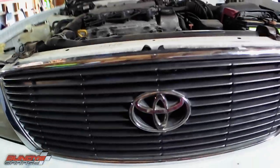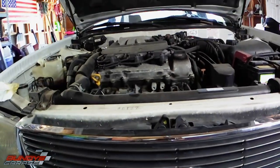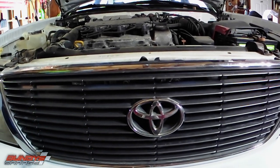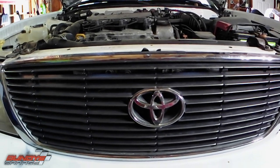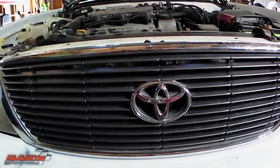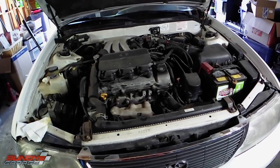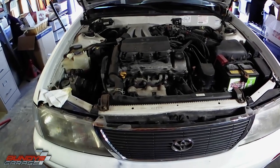I'm doing front brakes on a Toyota Avalon with a 3.0 liter. This will also work for your Camrys, your Siennas, your Lexus ES300s, your LS400s, and your SC300s. I'll put a list in the description below of all the vehicles it actually covers.